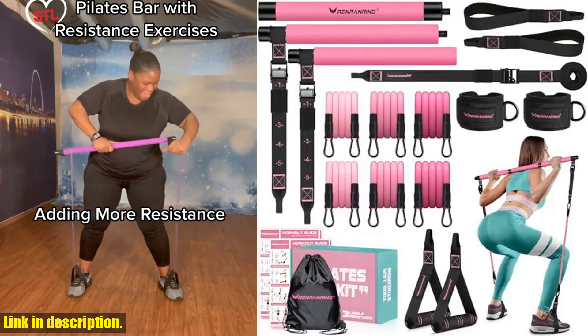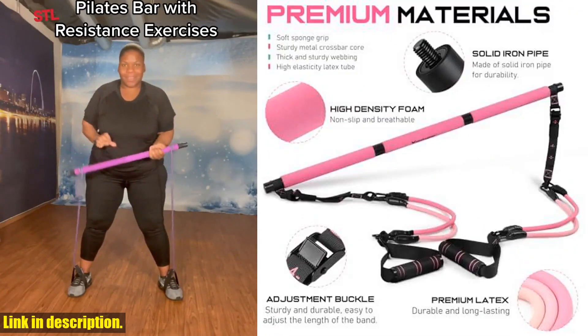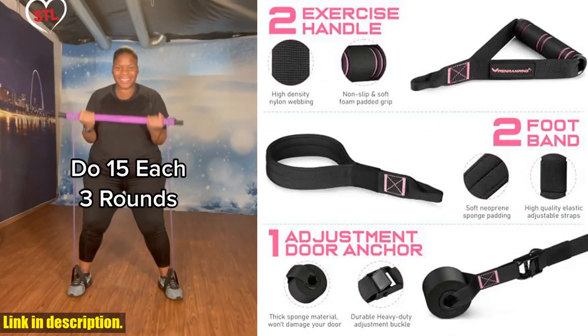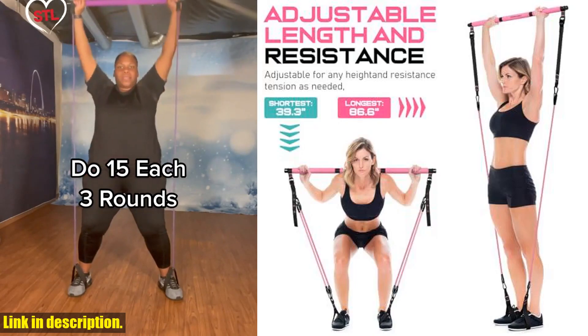Renrenring offers exclusive service and brand support, with 24-hour customer service, 60-day no-hassle returns, and a 12-month warranty. So if you're not 100% satisfied, you can send it back for a full refund.